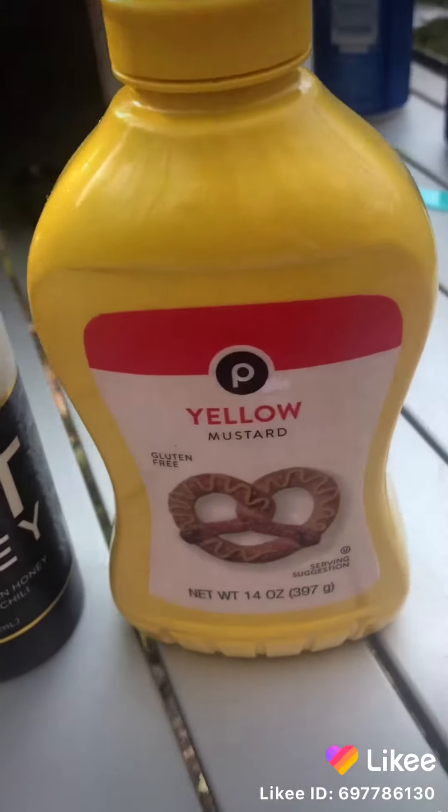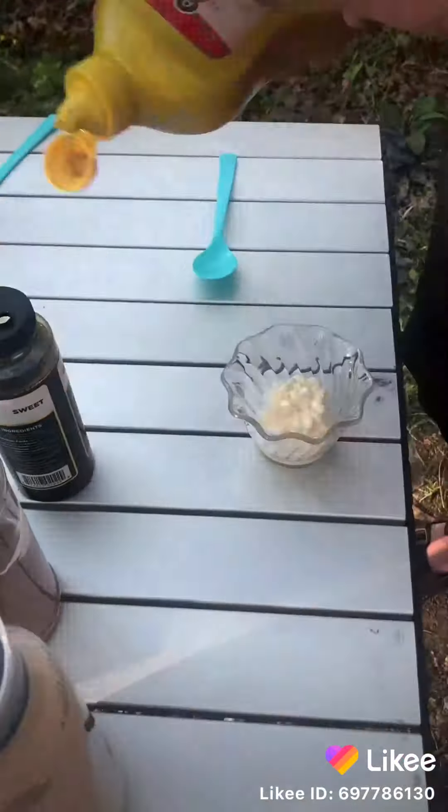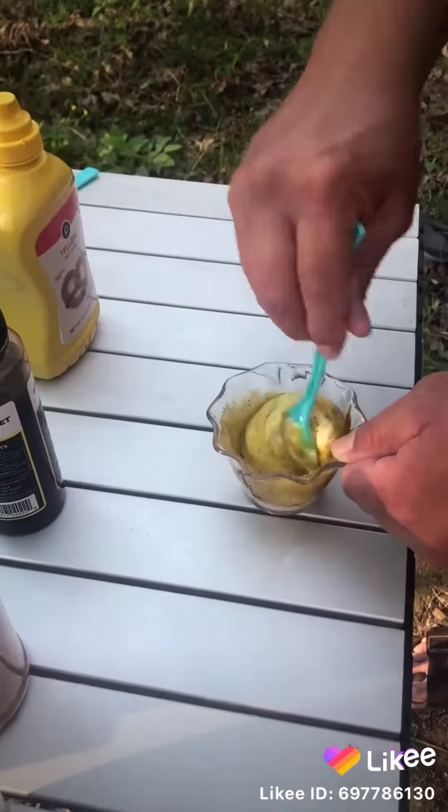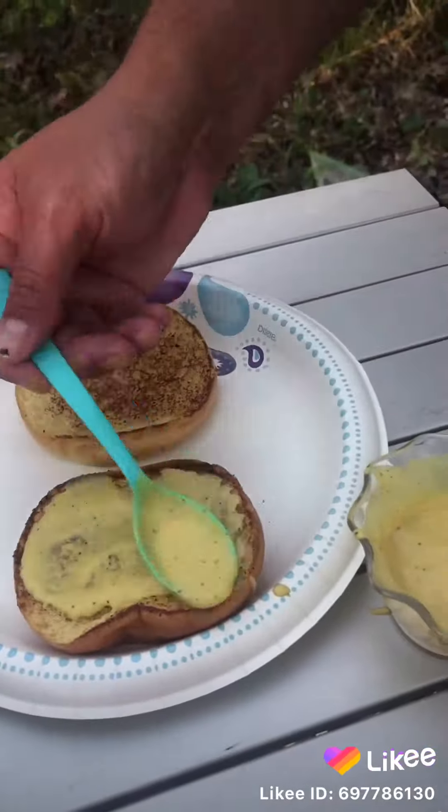In the meantime, let's make a little sauce to go on it. A little mayonnaise, yellow mustard, Camp Chef seasoning, hot honey — kind of like a hot Dijon mustard, honey mustard.